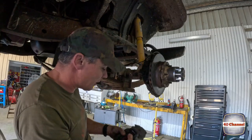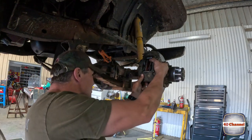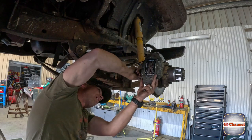Now we put the brake calipers on. We'll just line it up with the back and do it up.